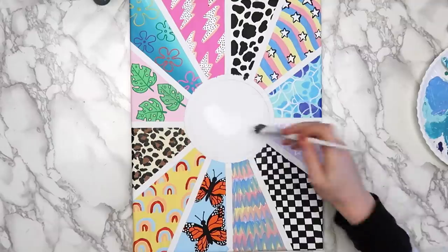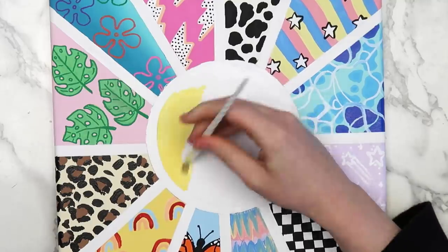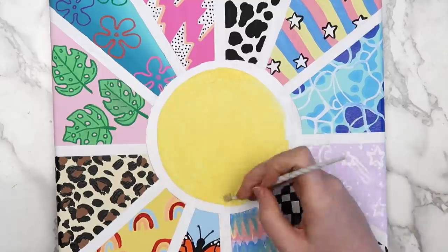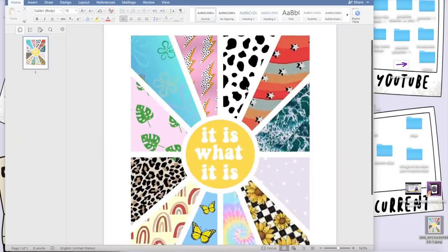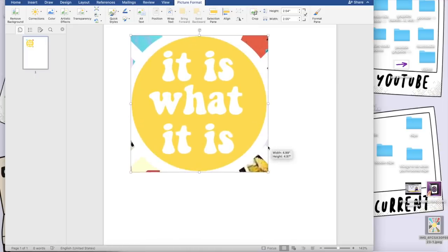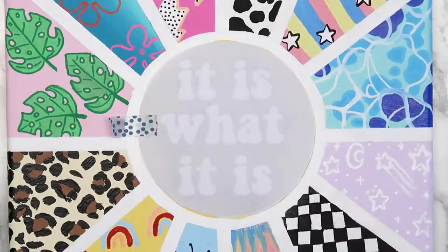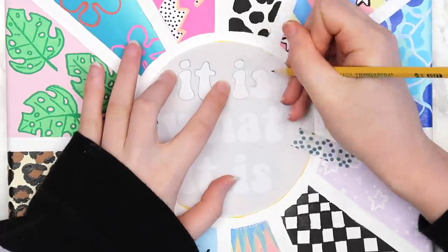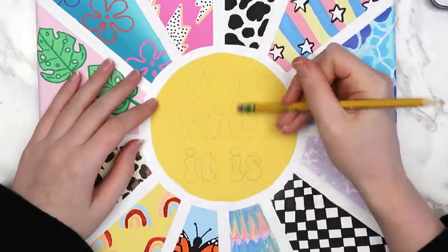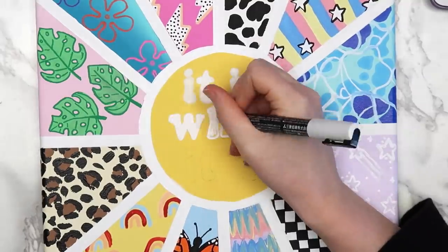Now comes the best part — peeling off the tape. Sometimes paint gets under the tape anyway so I use a little white paint to touch it up. I painted the whole inner circle white as a base coat and filled in the smaller circle with yellow paint. You could leave it like this or put a quote in the center. I put 'it is what it is' because that's a mood right now. Since my handwriting isn't the best, I screenshot the quote from my reference, measured the circle, printed it out, cut it out, and scribbled over the back of the letters with a pencil to make a DIY transfer paper. I taped it onto the canvas, traced each letter, and when I removed the paper the text was transferred. I erased the pencil lines, filled in the letters with white, and outlined them with black to make them stand out.